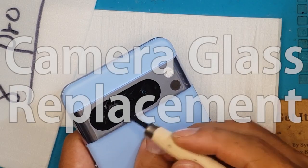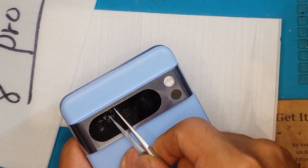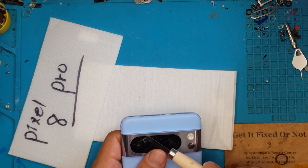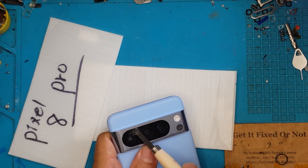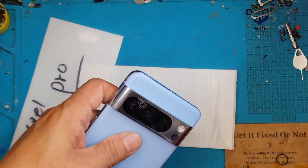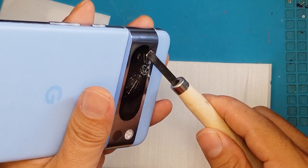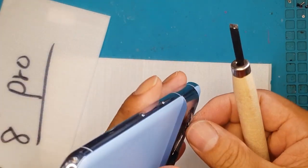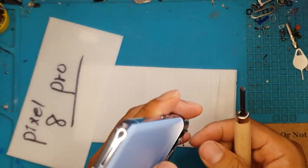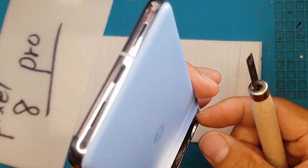We're going to be focusing our attention on this broken glass only — we're not going to open up the device through the back cover. We're going to slowly do it and zoom in on some parts so you can clearly see what David is doing. We'll start off with the main damaged area. You can see it's made up of glass and you don't want to rush this, because underneath is the camera lens — very delicate parts of the camera system. We're taking this bit by bit.